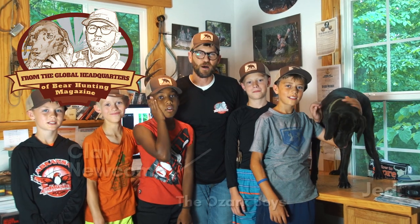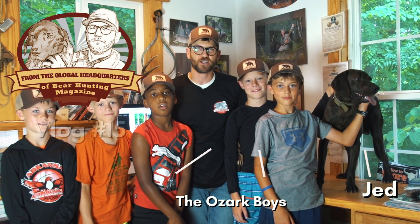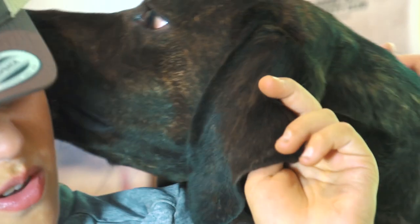My name is Clay Newcomb and I'm the publisher of Bear Hunting Magazine. It's summertime here in the Ozarks. I just got back from British Columbia and we're going to talk about the correct way to square a bear and who you can trust when it comes to the truth about bear square.